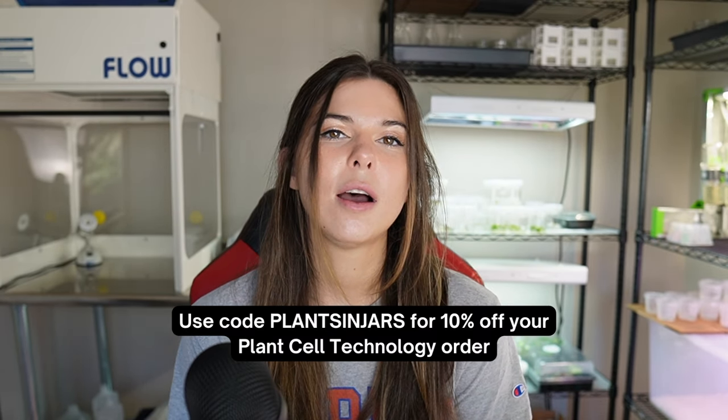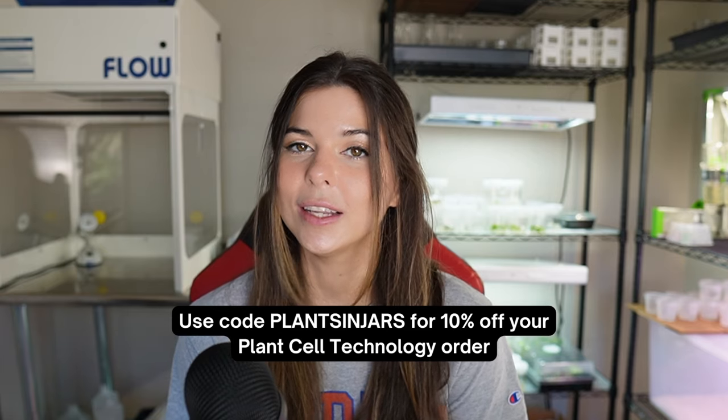If you're interested in trying tissue culture for the first time I recommend ordering supplies from Plant Cell Technology. I have a code with them for 10% off your order, which is PLANTSINJARS all in caps.